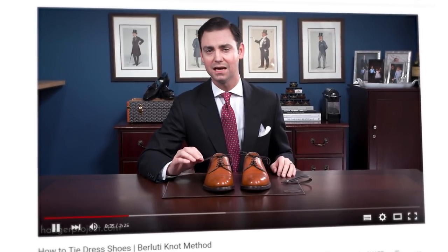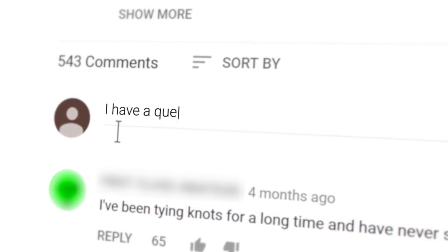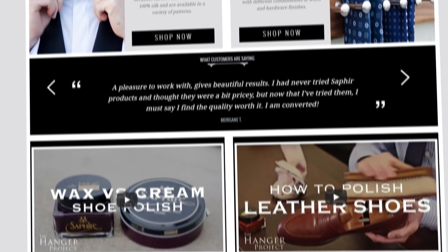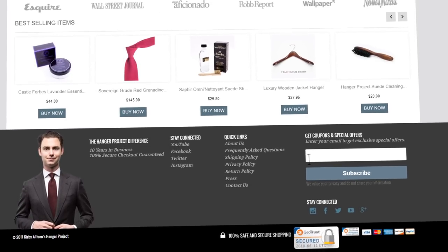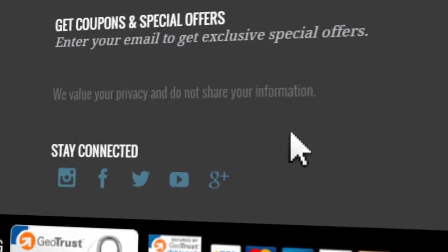If you enjoyed this video, give us a thumbs up and please subscribe to our channel and turn on your notifications by clicking the bell to the right of the subscribe button so you'll know whenever we release new videos. If you have any questions or comments about anything we discussed, please ask them in the comments section below. And of course, please visit hangerproject.com where we have the largest, most comprehensive collection of luxury garment care and shoe care accessories in the world, as well as many other incredible products for the well-dressed. Subscribe to our newsletter to receive notifications of new product launches, promotions, and a weekly digest of all the videos we publish. I'm Kirby Allison and we love to help the well-dressed acquire and care for their wardrobes — thanks for joining me.